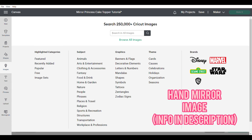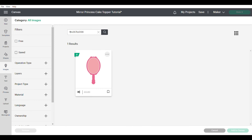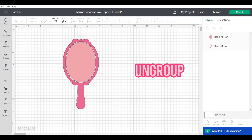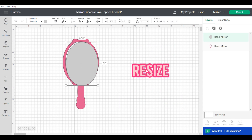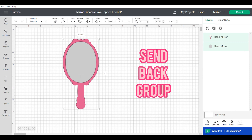First we're going to start with getting up our hand mirror image — the information will be in the description box. We need to start by ungrouping the images so that we can work with the middle center, which is going to be our mirror. We're going to turn that to grey to represent our mirror and make it slightly bigger so that it can sit behind and be stuck to the front of the mirror frame.